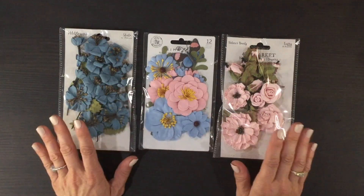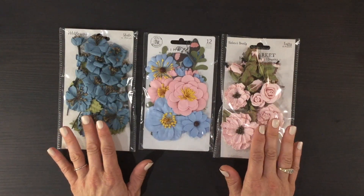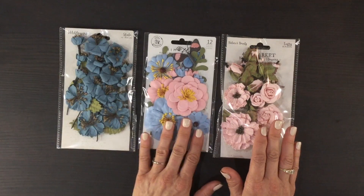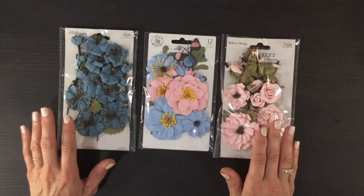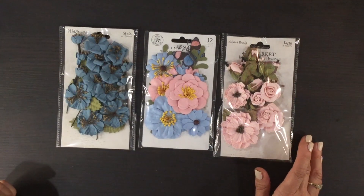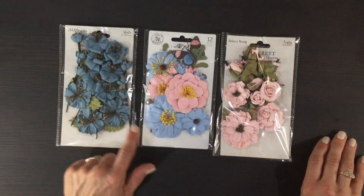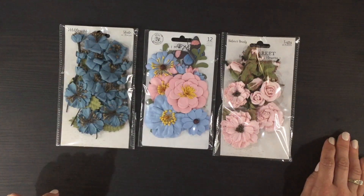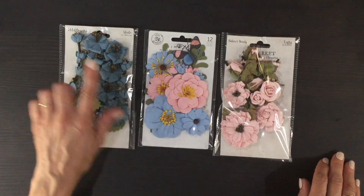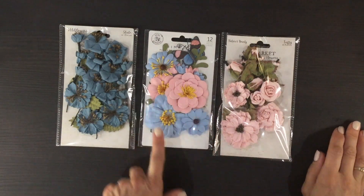My favorite part of every unboxing is the packs of flowers. This month we got three packs — two are from 49 and Market and one is from Prima. Starting over here with this beautiful set of dark blue flowers: there are a lot of flowers in this pack, some smaller ones and some medium ones, and it looks like there are quite a few leaves tucked in between the flowers.